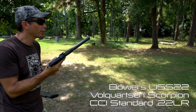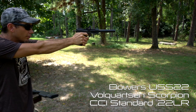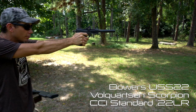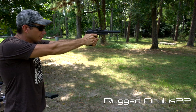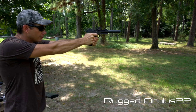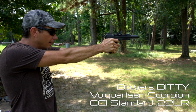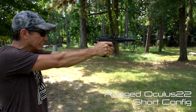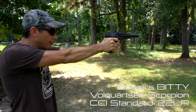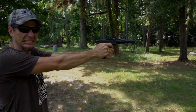For comparison's sake, here's the Bowers USS-22.